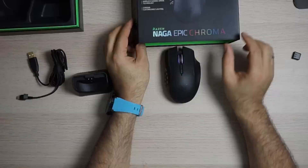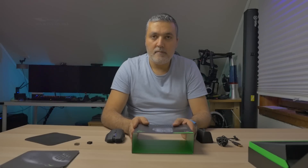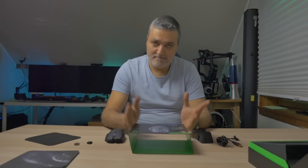The name is Mega Epic Chroma — you can see it right here. That's all for today, I hope you liked this video. Give a thumbs up, comment below, and I will see you in my next video. Thank you very much for watching, bye bye.